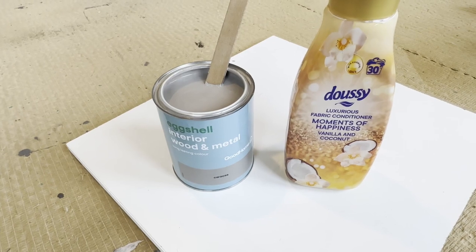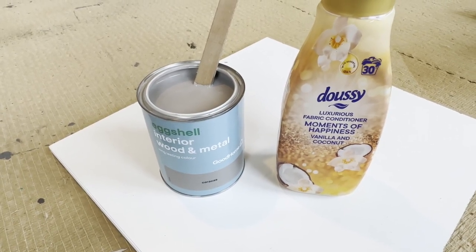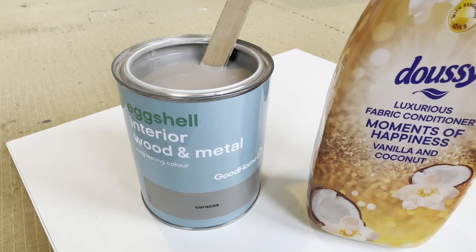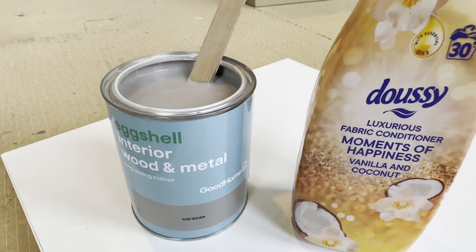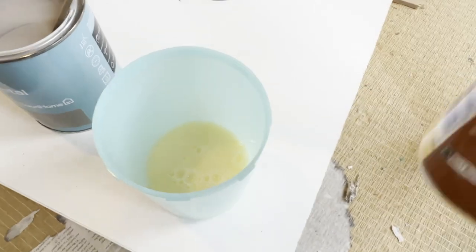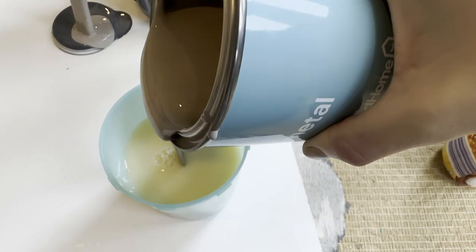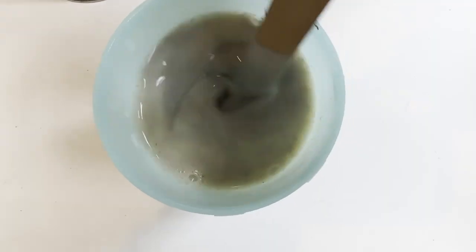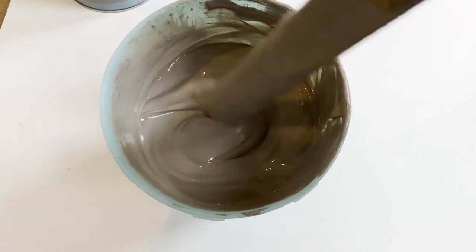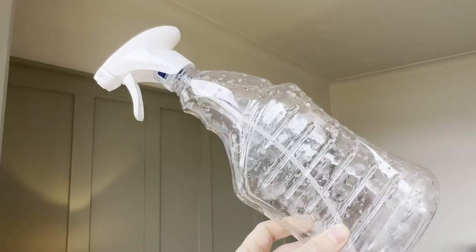I used eggshell paint and mixed it with a fabric conditioner — yep, you heard that right. A fabric conditioner turns a latex acrylic emulsion paint into a textile medium, so you can paint any kind of fabric. Mix up the paint to make sure the pigment is really good, and you're going to mix half fabric conditioner and half paint. When you start to mix it up, it gradually builds up this absolutely amazing yogurt sort of texture — like a really thick creamy yogurt with a fabric softener smell.